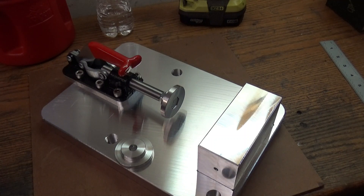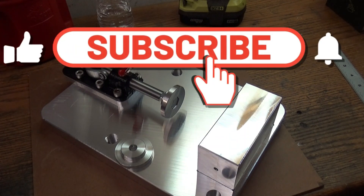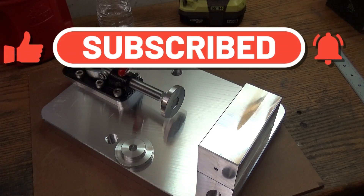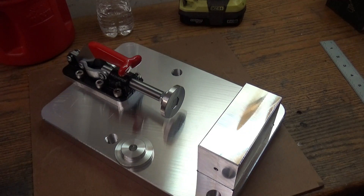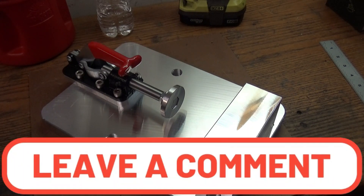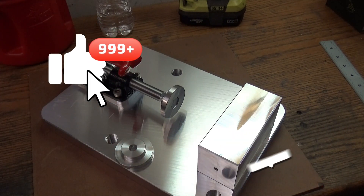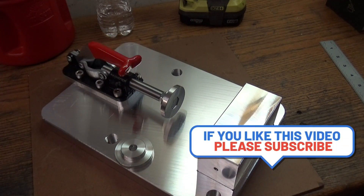Alright guys, that'll wrap up this video. If you're new to my channel and you're just tuning in, click on that subscribe button and also click on that notification bell — that way when I post a new video like this one, if it's something you're interested in, you'll be notified and can stop by and check it out. As always guys, please feel free to ask questions, make suggestions, or leave comments. Thumbs up if you liked the video. Please subscribe, and most importantly, be safe.